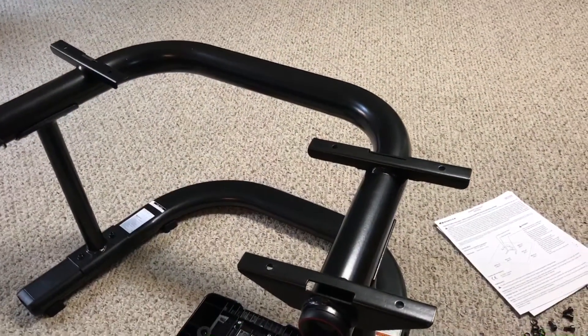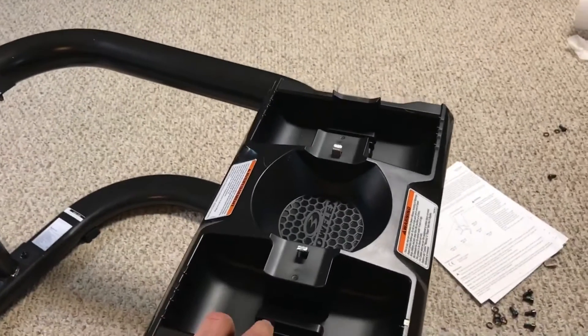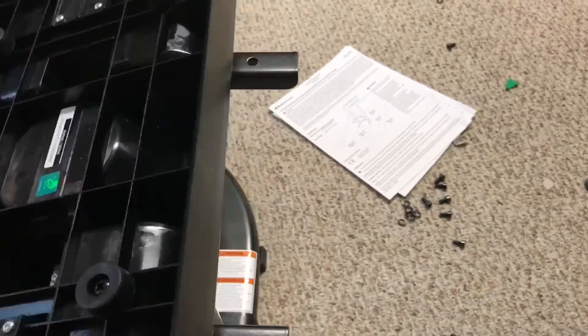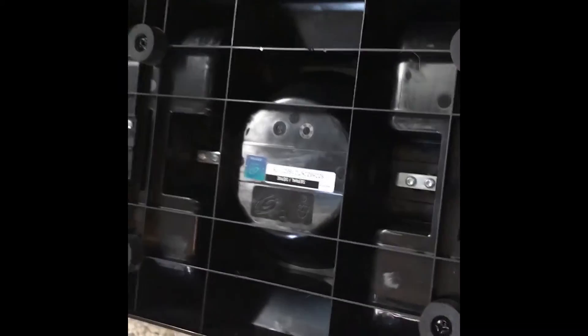The stand is together now, and my next objective is to put the base plates in place. What I found is that the plates come with little feet installed so they won't scrape your floor — which is nice — but in order to screw them to the stand, you need to take those screws out and remove the feet so the bolts can go through the stand and secure the plates. Note: Bowflex does not include a screwdriver, just the allen wrench, so you'll need your own screwdriver for this step.